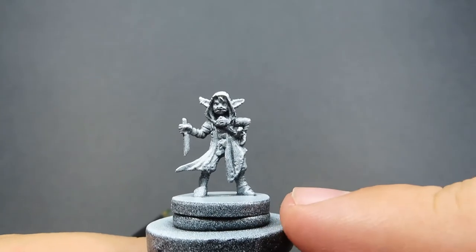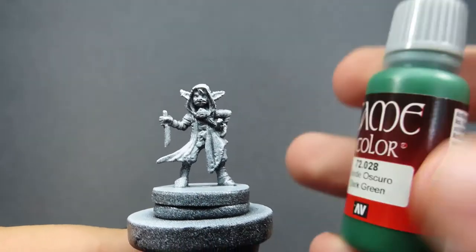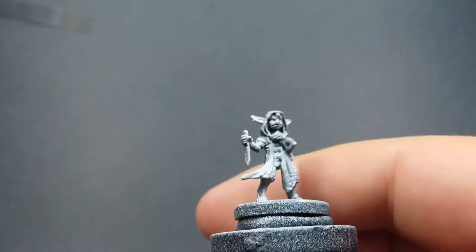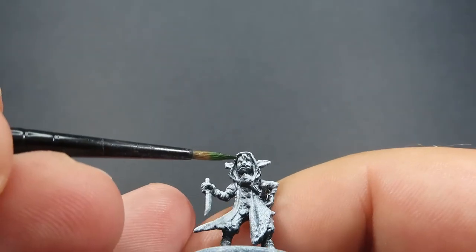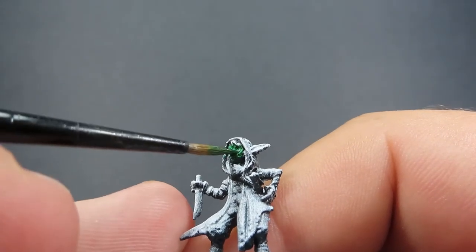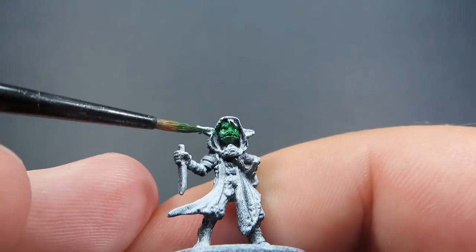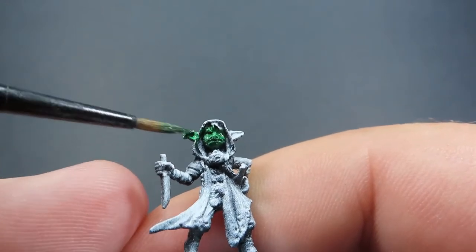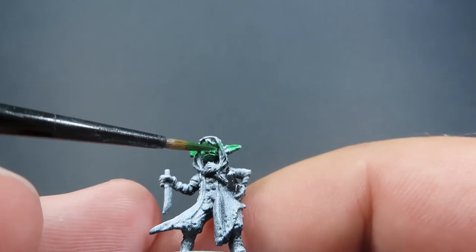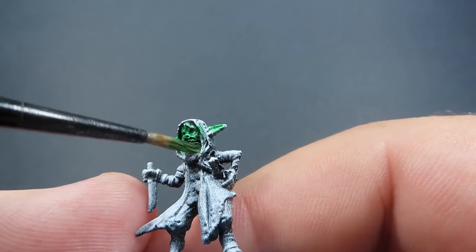Once we have our miniature primed up - which I've just done here with a Zenithal Prime, which is just a black prime with a white overcoat - we're going to come in with our first colour now. Our first colour is going to be dark green, and all we're going to be doing is using it for Knot the Brave's goblin skin. She is depicted quite often as a dark green skinned goblin, so this is going to be a good base colour. It's just a matter of picking out all the areas where you can see her skin poking through. And of course, don't forget her toes as well, because Knot doesn't actually wear any boots or shoes - she has her feet out in the open.